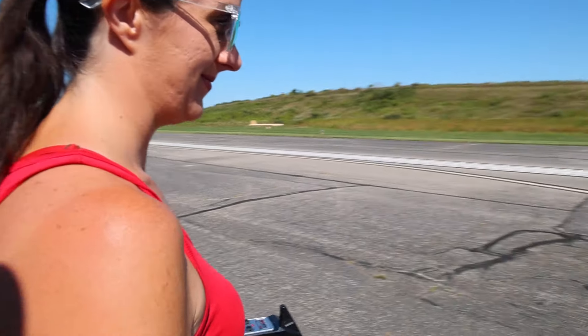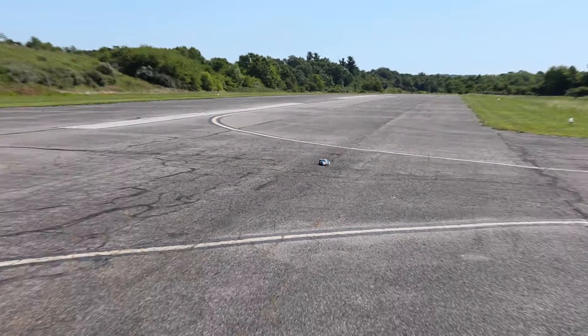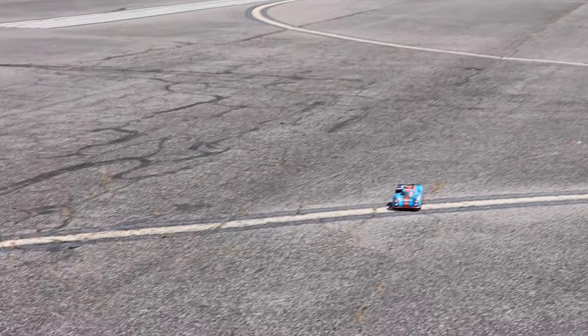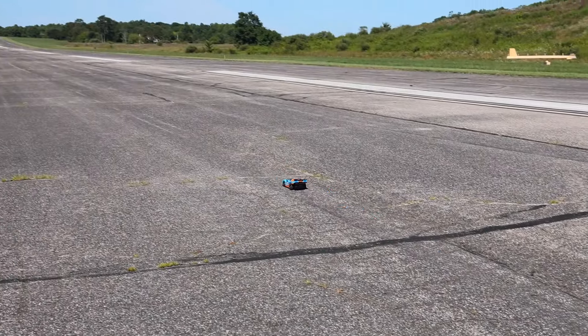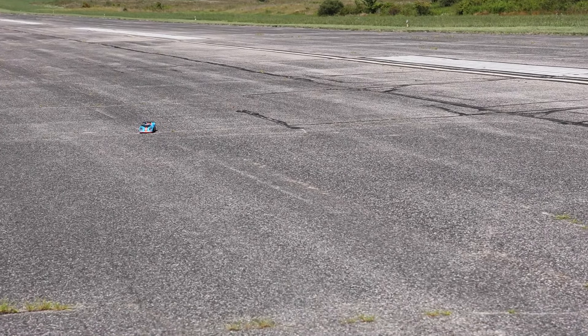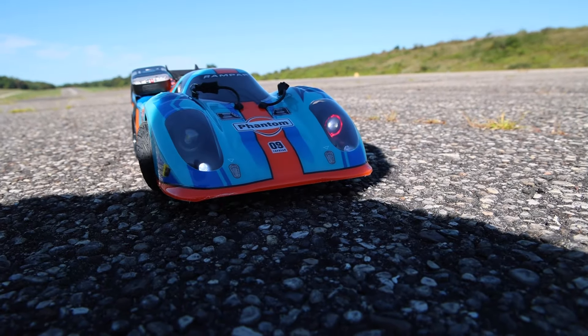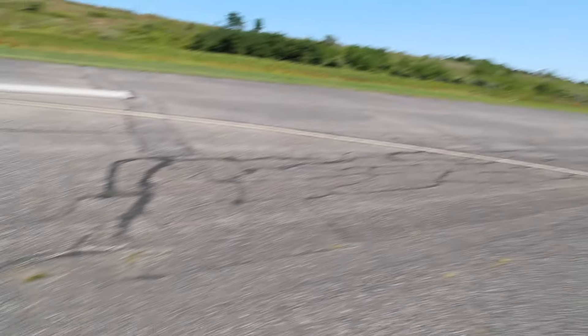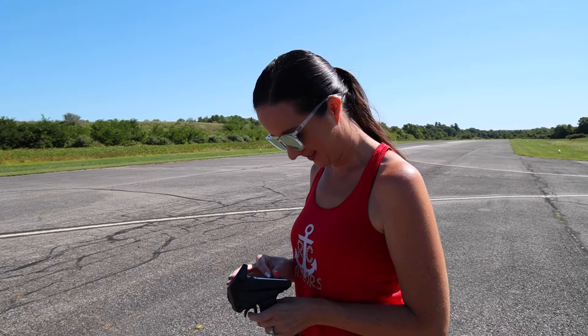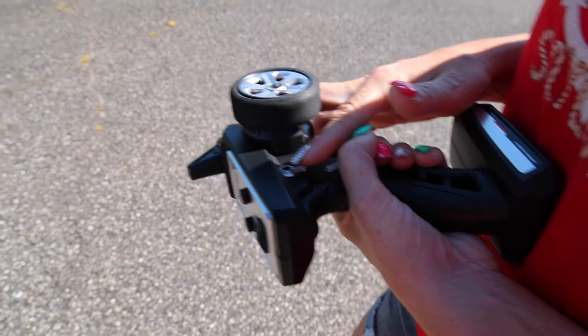We're going to start off on low. Yeah, not a lot of clearance — this isn't the best place to do a low-clearance speed test. I'm having to hold right. She needs to be trimmed. It has turn signals! Nice. This is something I love — those turn signals look great. Why can't big name brands do things like turn signals when you're paying $500 for an RC? But this one does. Where's the speed switch? Right there. Let's go to medium.